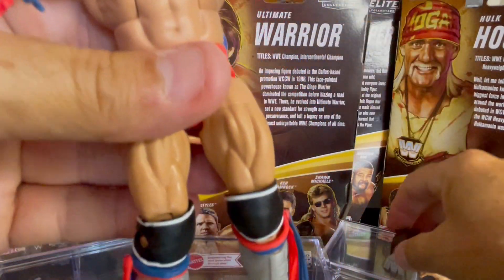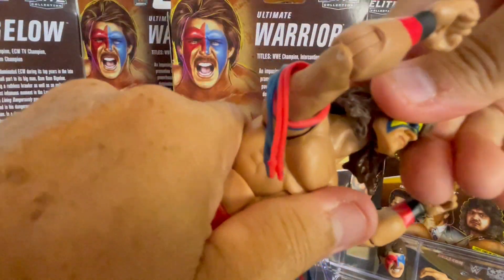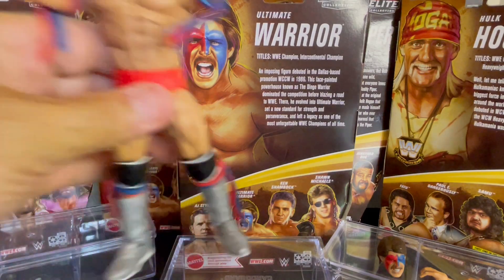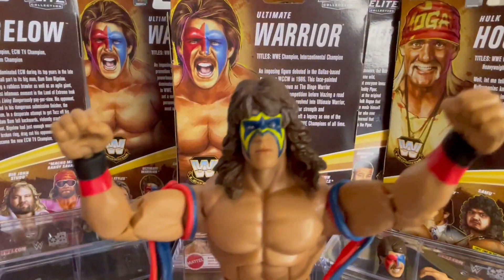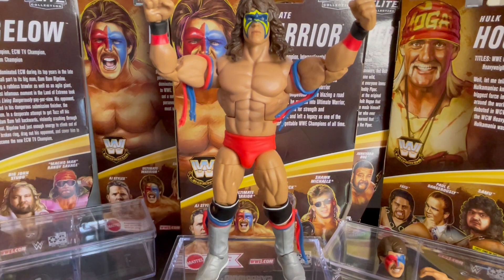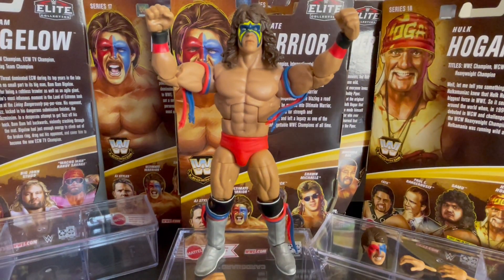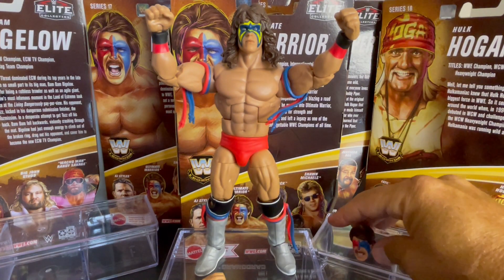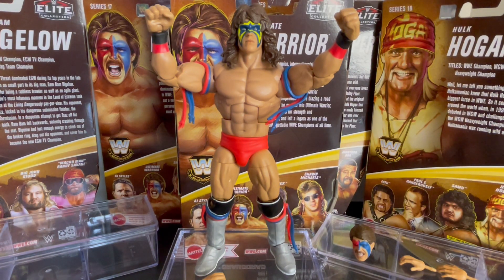There he is without the Dingo Warrior head scan. Let's put the Ultimate Warrior head on. And there you go. So the face paint doesn't quite match — this Ultimate Warrior face paint doesn't quite match the Dingo Warrior outfit. Of course, the Dingo Warrior face paint does. So you've got two things there to look at when you're purchasing this figure. Awesome figure, though.